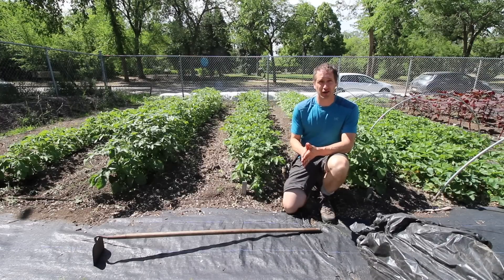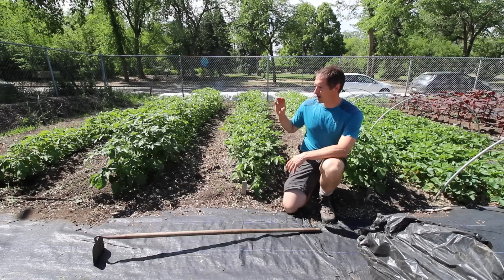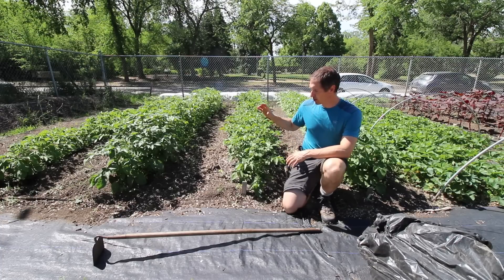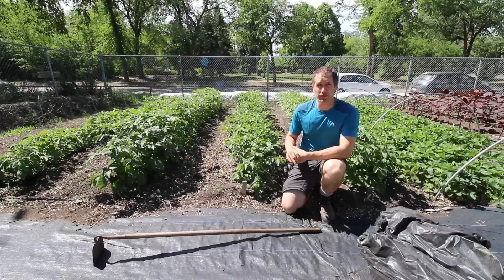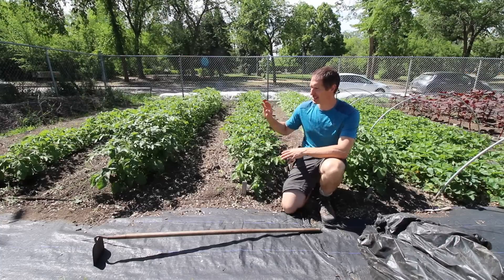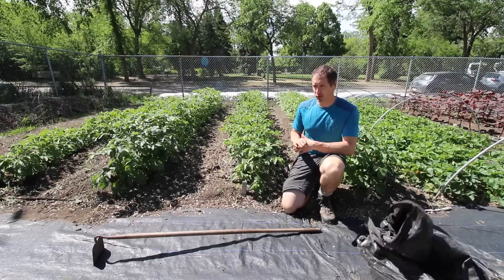We are five weeks in now — it is June 23rd. There's been a lot of growth since initial planting, but not a lot of obvious differences between the three beds. What I've noticed most dramatically is a lot more weed pressure in the double dug bed where we really disturbed the soil. Minimal weed pressure in the other two beds where we haven't flipped over that soil at all. There's almost no difference in the amount of growth in each bed — if I had to pick a winner I would pick the double dug bed, but it's really too close to call.